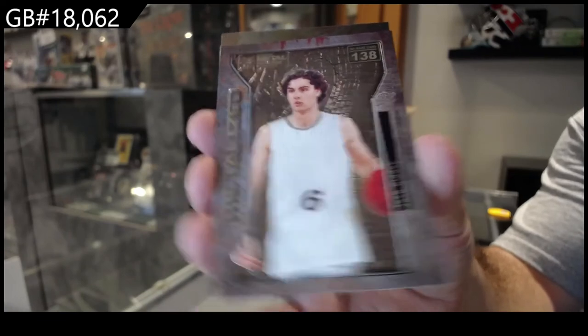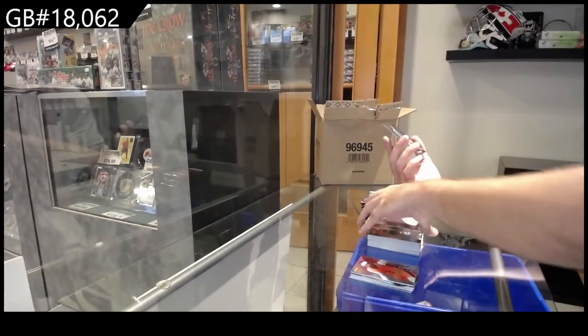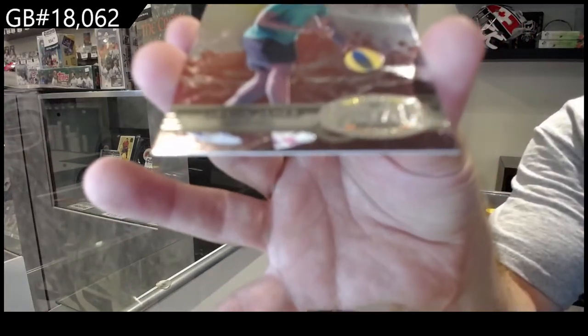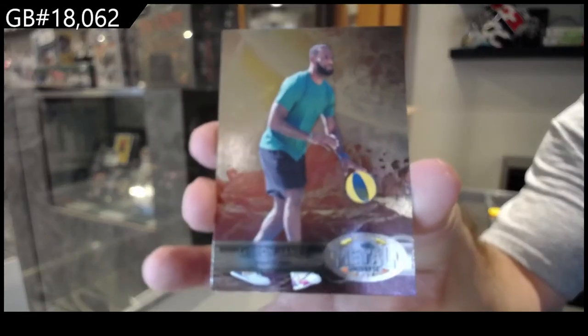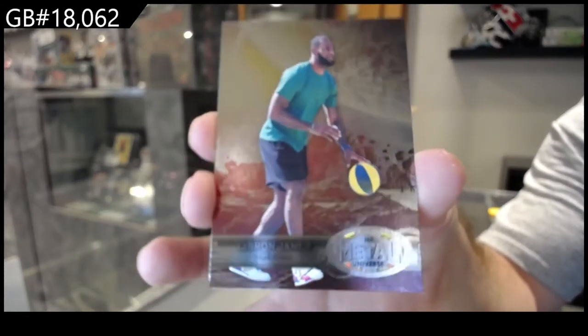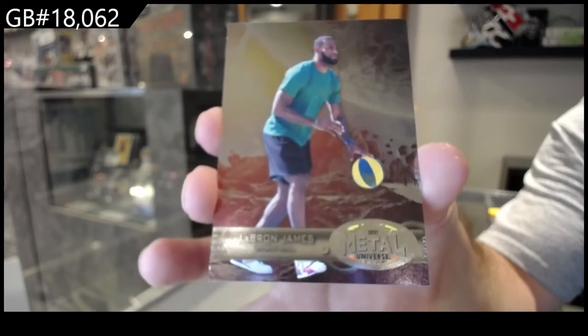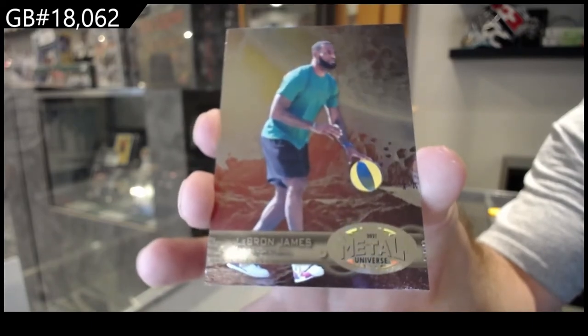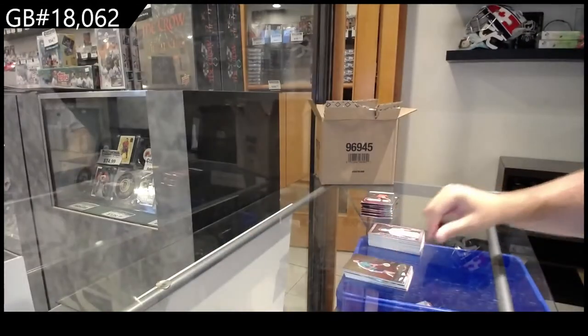And a Metal Universe LeBron James. Can you tell me if these cards are going for like $30, $40, $50, or are they up for like $100 or $200?